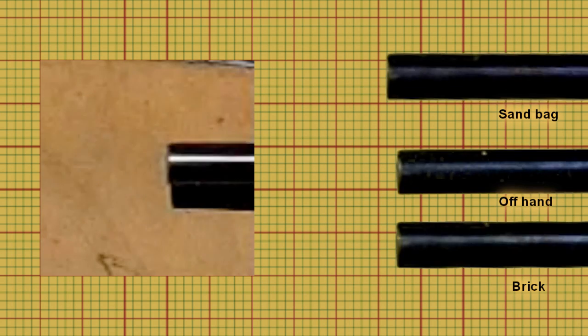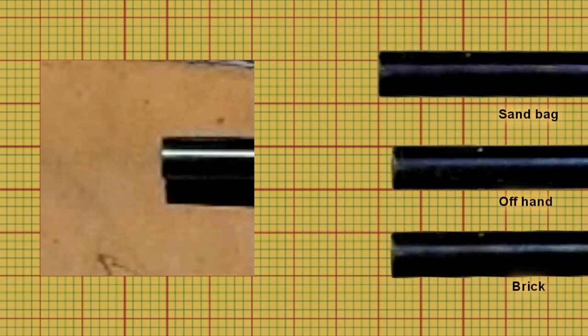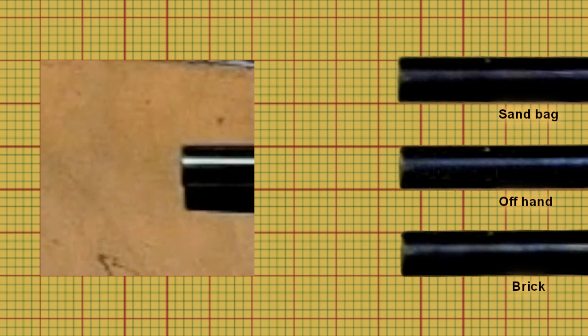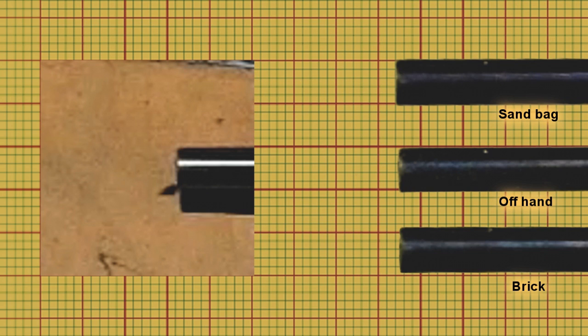I've removed the background and replaced it with a grid so you can easily see the vibration. Again rewinding that and pausing it as the pellet exits, you can see that the barrels are in very different positions. The sandbag is relatively straight, the offhand is down slightly, and the brick is up.